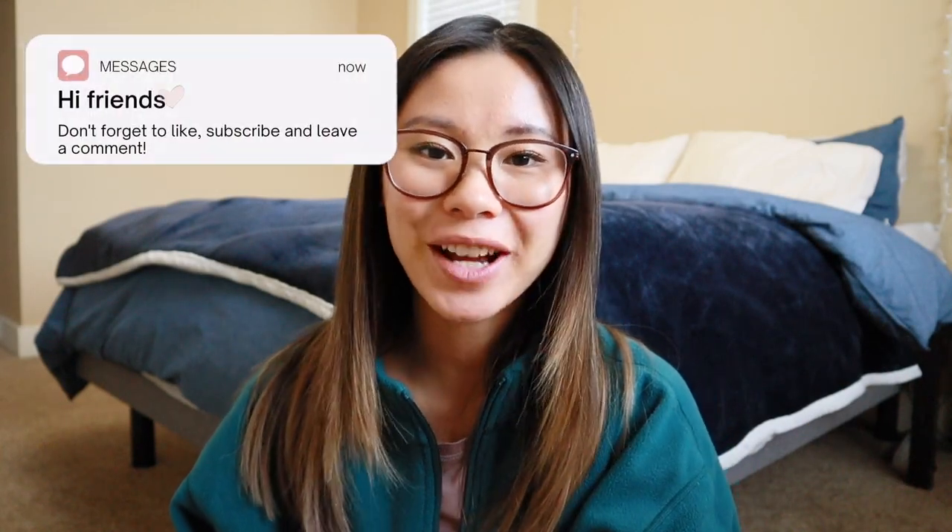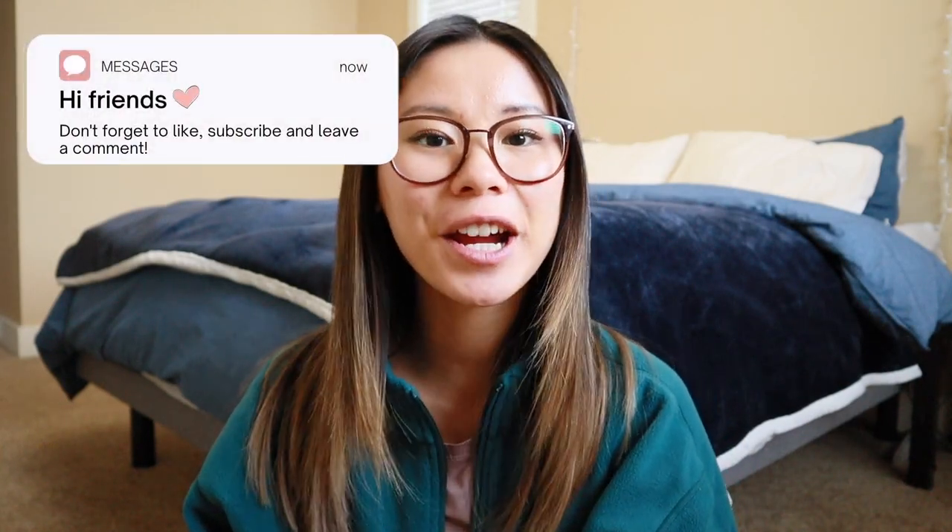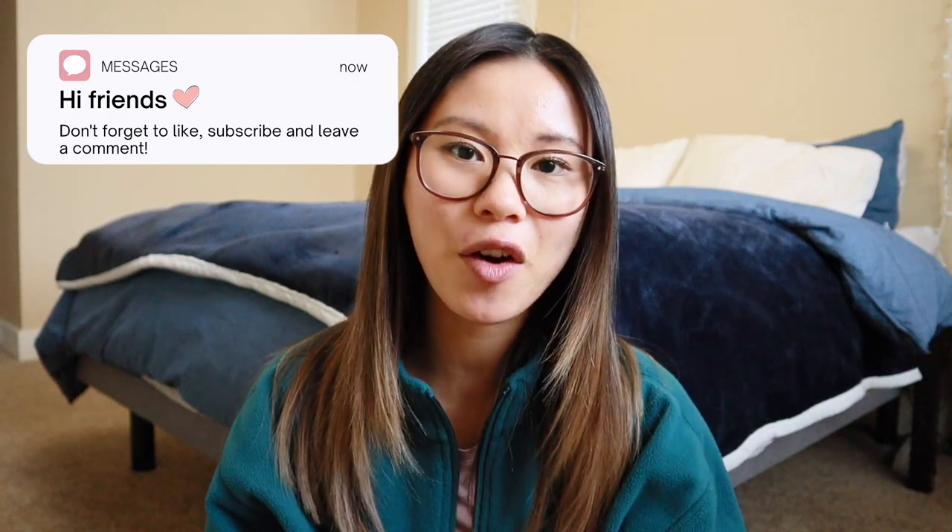Hey everyone, what is up? Welcome back to the channel, or welcome if you're new here. My name is Gabby. Today's video is going to focus on the shoes at Lululemon, specifically the Blissfeel and the Chargefeel shoes. I've been getting so many questions about the differences and if I can do a comparison between them, so that is going to be today's video which I'm super excited for.